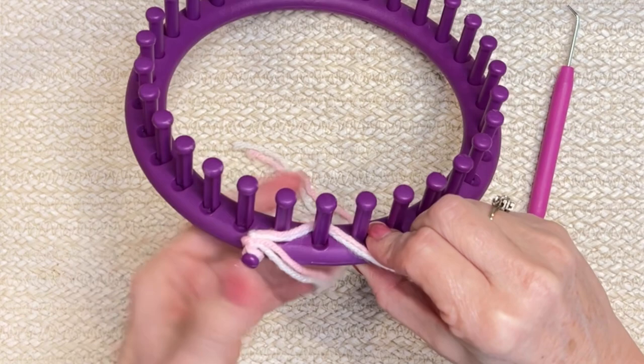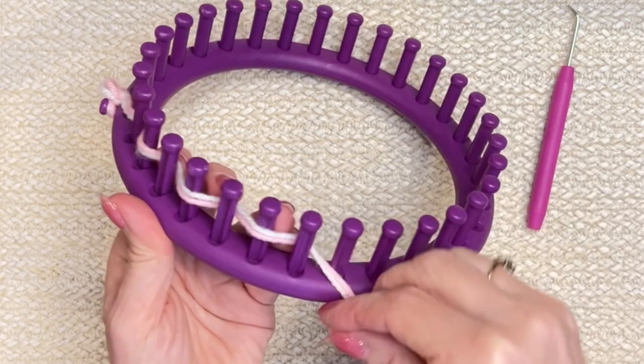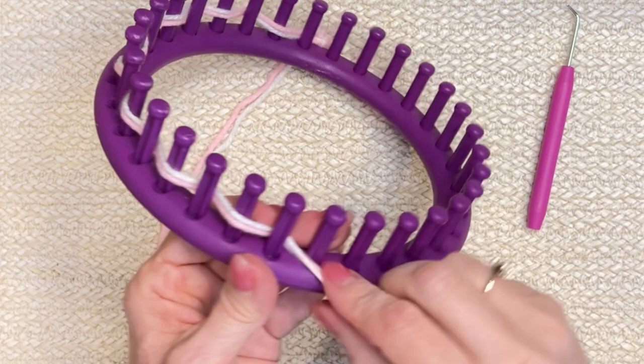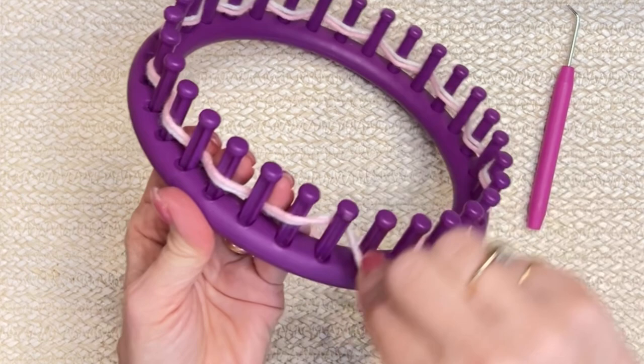Because this is an odd number of pegs on my loom, I'm going to start by going in front of this first one, then behind — it looks like you're not working it but you actually are. I'm going to go behind peg two, in front, behind, in front, behind, in front, all the way around. It's a very simple technique that allows us to draw-string close our end.